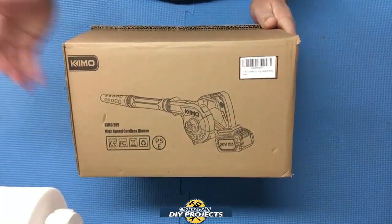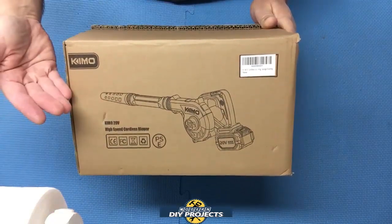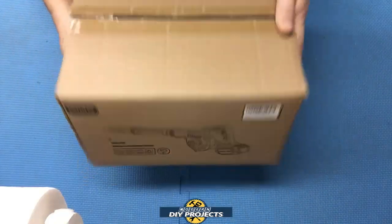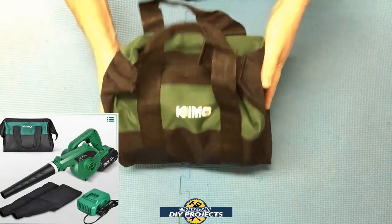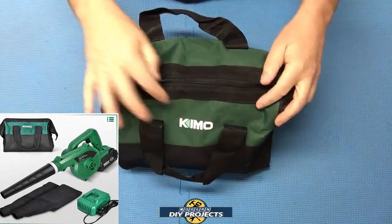Let's open this up and see what we get. This was an Amazon purchase, so it comes in a plain brown box. Inside it comes in a nice soft pouch for storing and carrying it around — green Chemo, that's the Chemo colors.